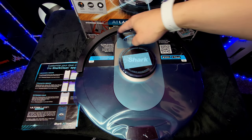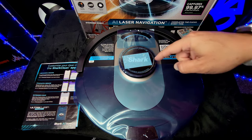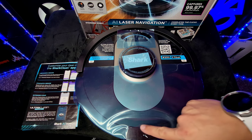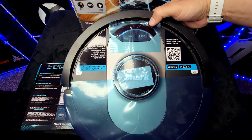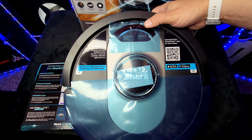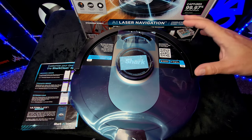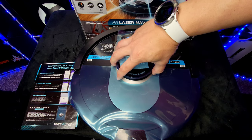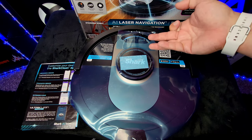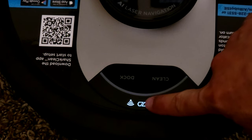Now looking at the top: we have the AI laser navigation center, the clean button, and the dock button — you can see that bumper there too. Make sure to remove most of the plastic, but ensure all sensors have no plastic on them so they function properly. On the front by the dock and clean buttons you'll have light-up indicator lights for Wi-Fi and charging status. Overall it feels well-built — good weight but not too heavy — and I love that AI laser navigation center up top for a clear field of view.